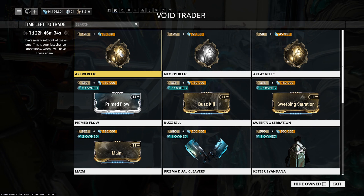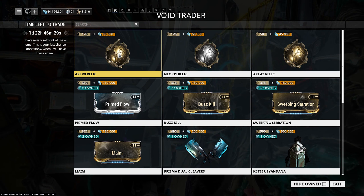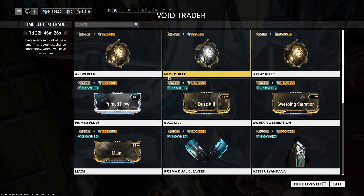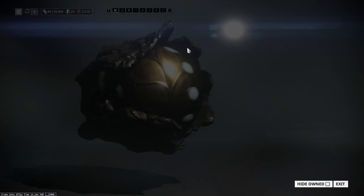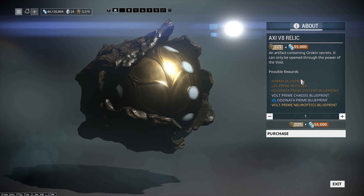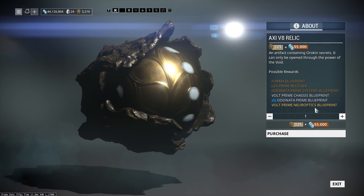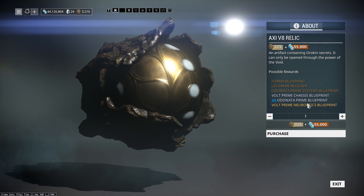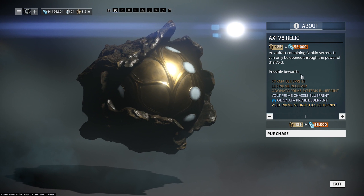Then we have Baro's new items this time around: vaulted relics, something I actually mentioned on my stream a few weeks ago. These are the Axi V8, Neo S1, and Axi A2. They're bringing back the Odonata Prime and Volt Prime. Odonata Prime — well, she's our queen, so there's definitely going to be a mixed reception. But Volt Prime got buffed recently and has become part of the new meta for Eidolon fights.